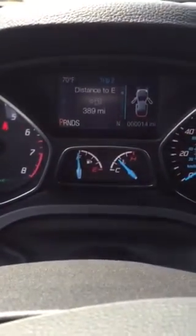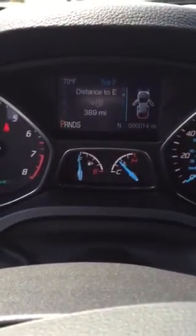A quick sweep of the interior of the vehicle. This is a brand new vehicle so it should be clean. Just got this car about 40 minutes ago. The engine — the car only has 14 miles on it, just got it.